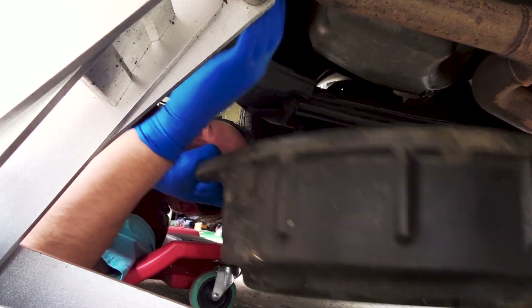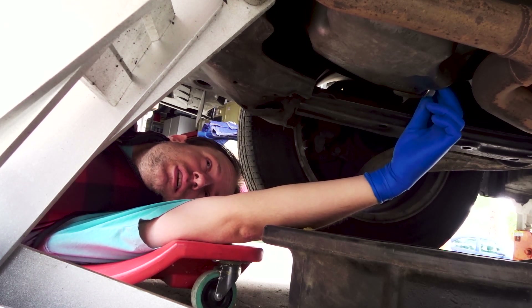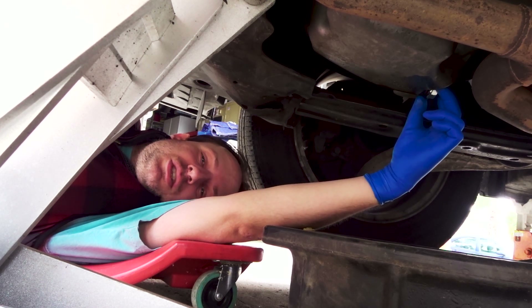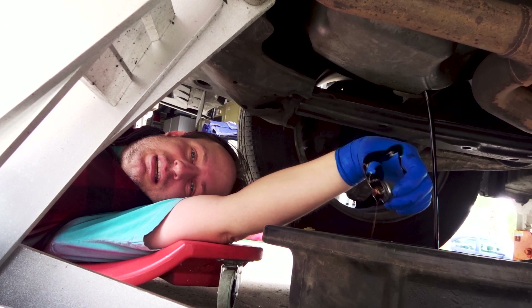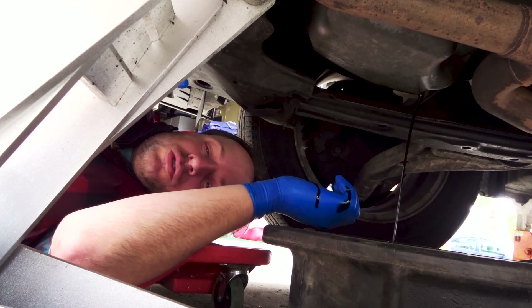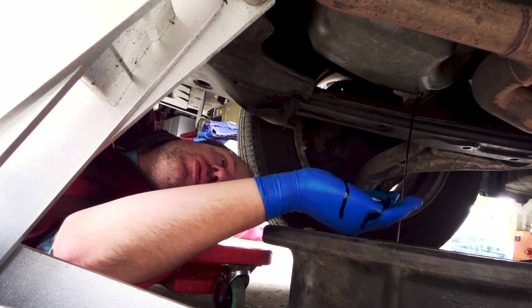This thing catches the oil right here. I have this below underneath and I slowly open it. When you get it all the way off it's going to suddenly rush out — that's why I was wearing the glove. I kind of messed up there because it's dripping all over my glove. Let this thing drain until it won't drain anymore. Just let it drip as long as you can to get all that dirty oil out.